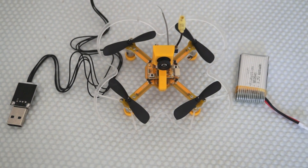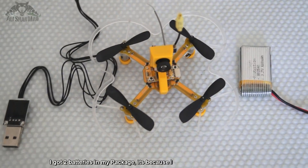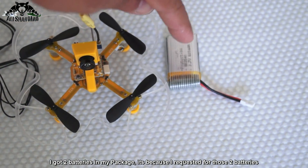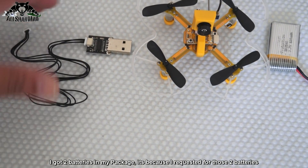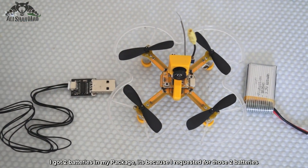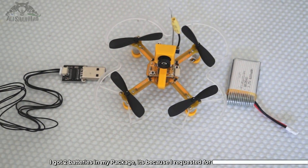When we unbox the Eachine X73, we have one quadcopter, one spare frame, and one USB dongle for you to connect the quadcopter to the computer and configure it via CleanFlight.